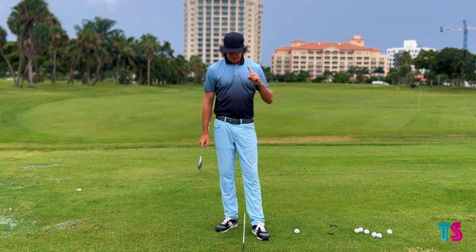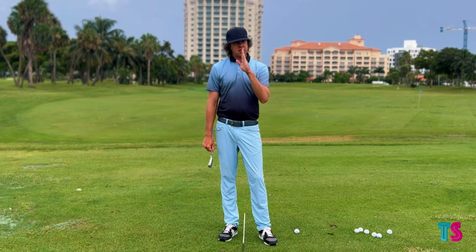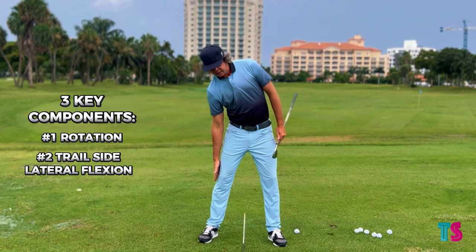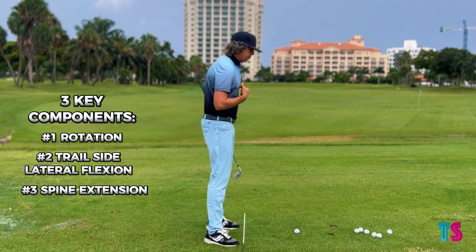The very first thing in understanding impact is there are quite a few things we need to do in order to present ourselves and stay on center. Down here at impact, there are three key components: number one, we do have to have rotation from up here. Number two, we've got to have trail side lateral flexion. And number three, we have to have the ability to work the spine into extension.